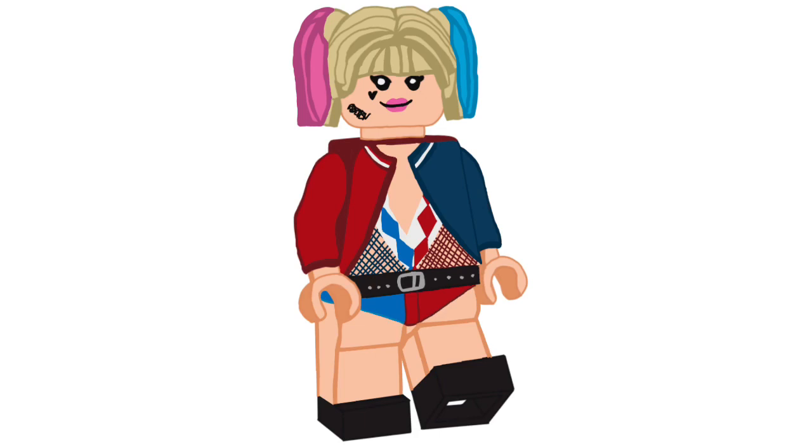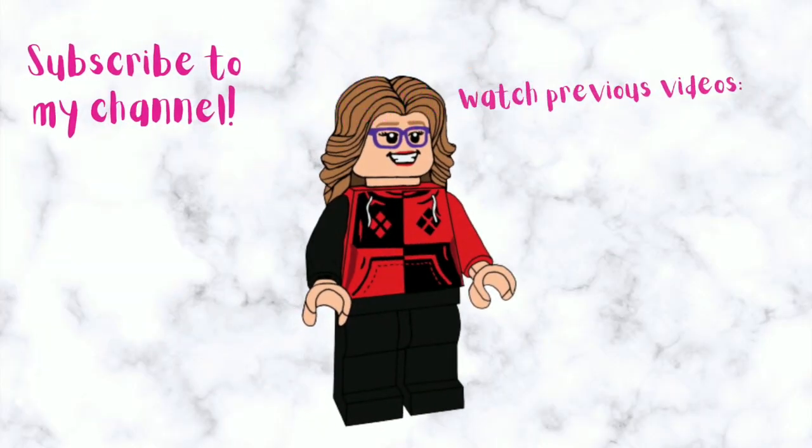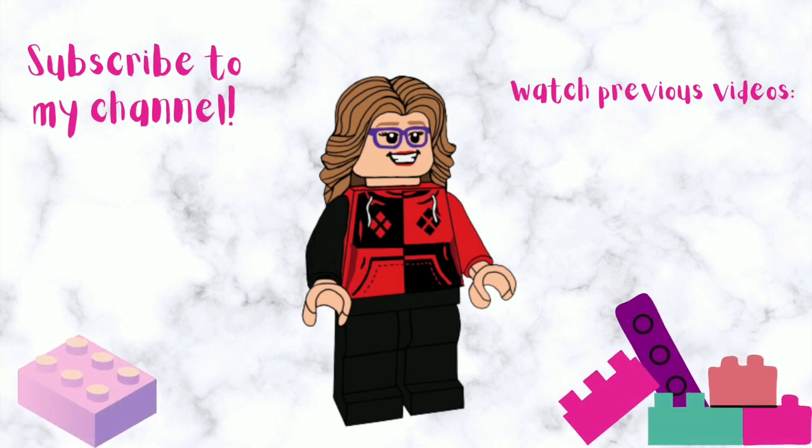And as always, if you like this video, please give it a thumbs up. If you want to see more content like this, consider subscribing to my channel or check out my previous videos. See you tomorrow for day 21. Bye.